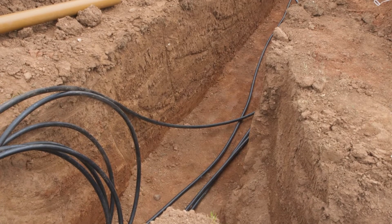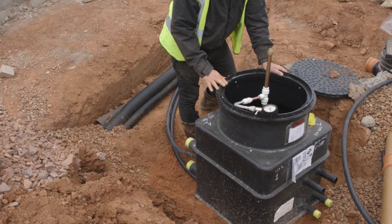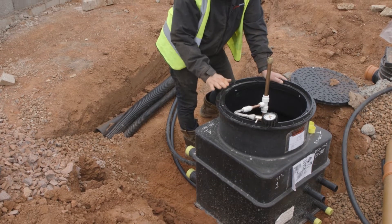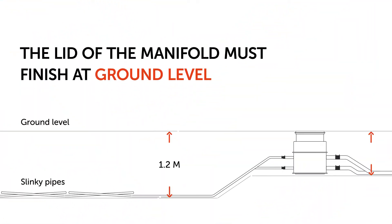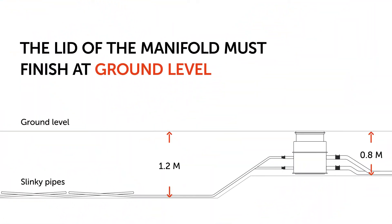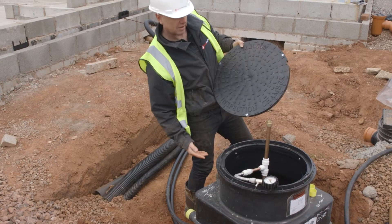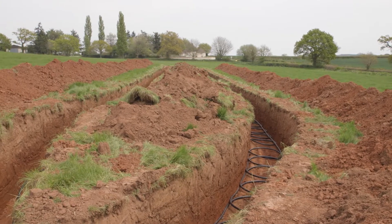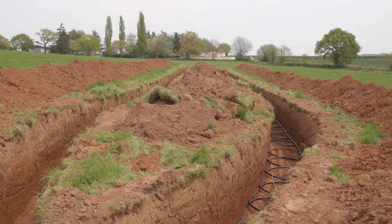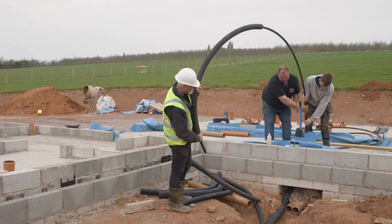What's really important at this stage is that this manifold is sited so that the lid of the manifold actually finishes at ground level. It's really important that we get this sited correctly. As you can see, it's built up on the sand here just to bring it up higher than the slinkies, because they're at 1.2 metres deep and this manifold is only 800mm deep. So we need to make sure it finishes at exactly the right height.